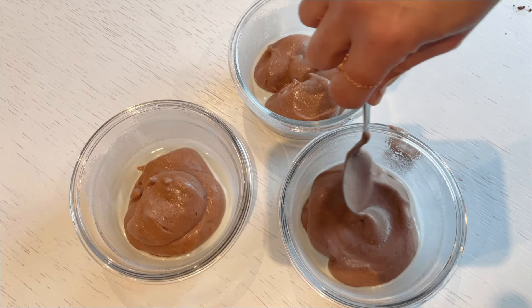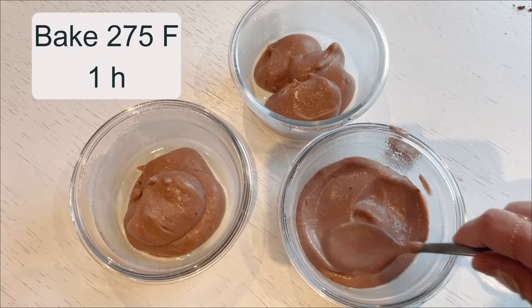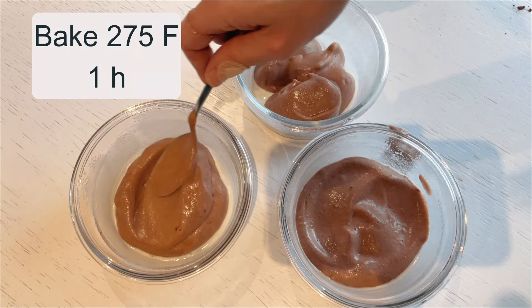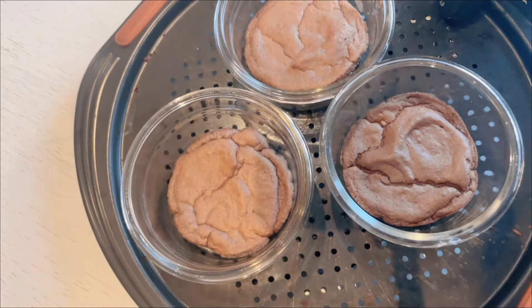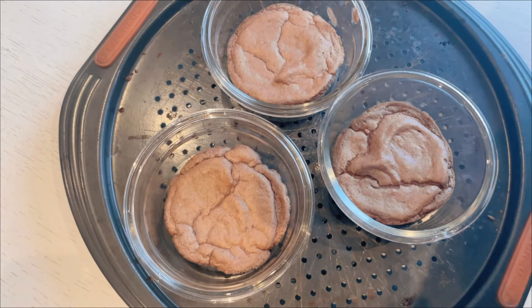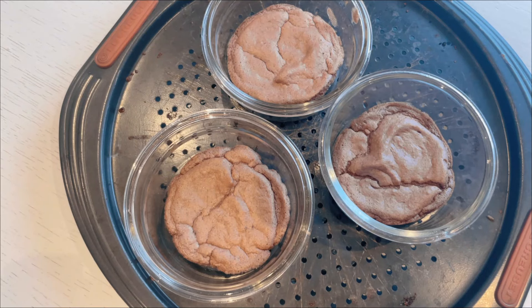Once the baking process is complete, I turn off the oven but let the trays remain inside for an additional 20 minutes. This helps the cake to set perfectly. After that, I remove them and allow them to cool down further at room temperature. This helps the cake maintain its structure and prevent it from falling apart.